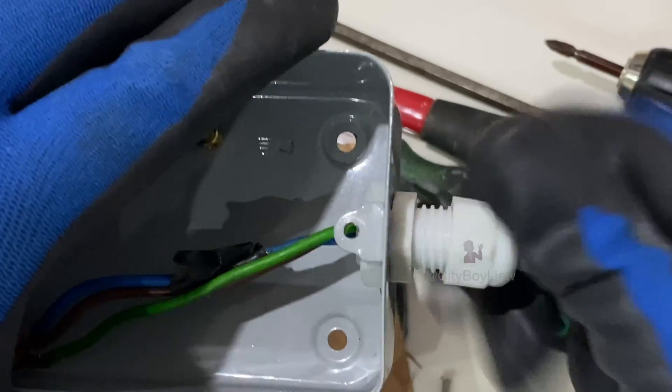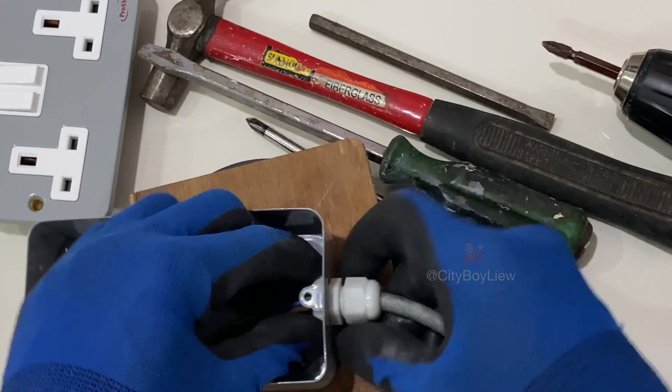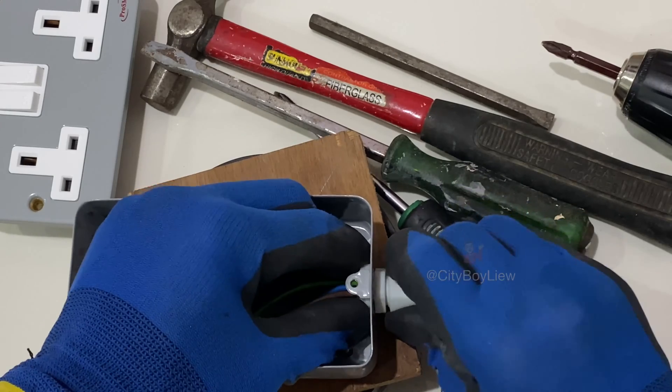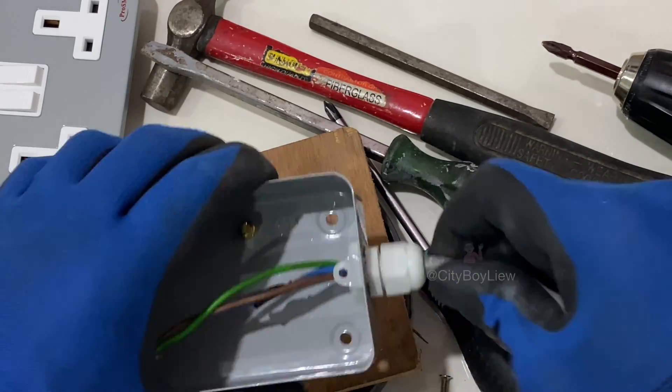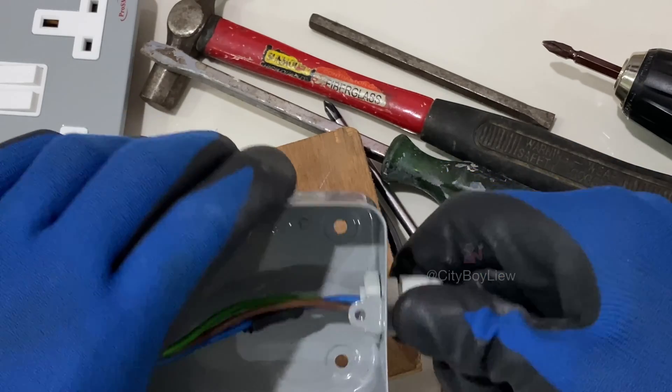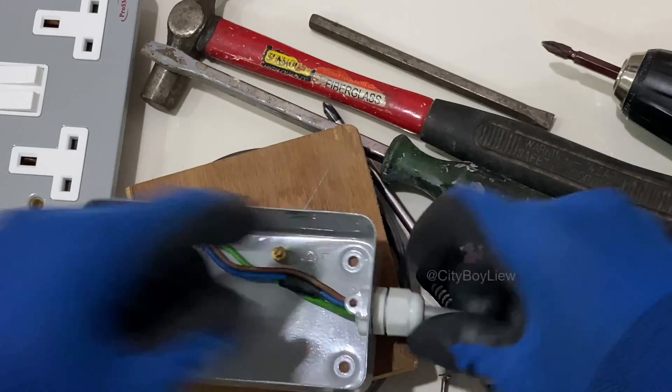Hand tighten it — do not make it too tight because you'll need to adjust the wires later. Hand tighten it and then proceed with the wiring. The wiring for this double UK socket has three terminals: live, neutral, and earth.